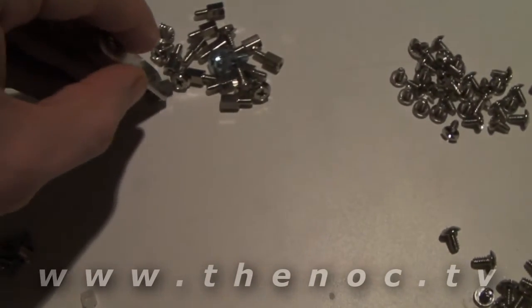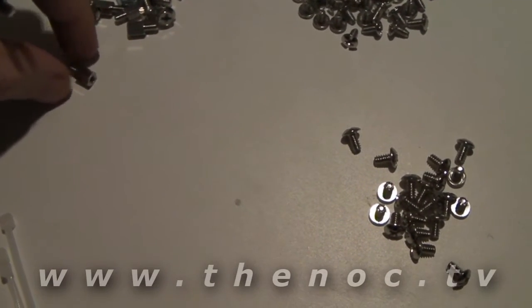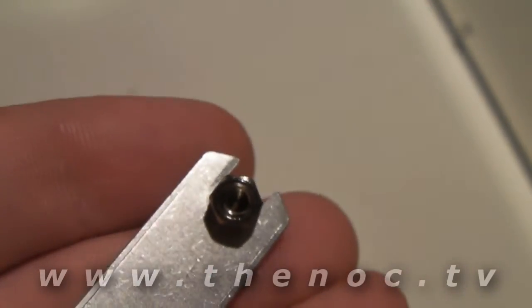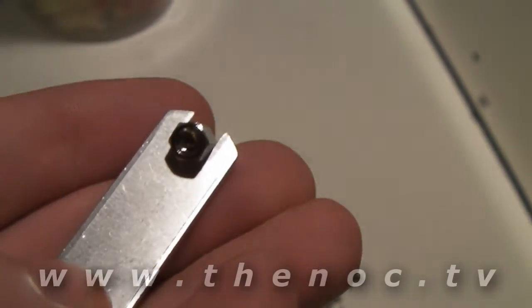Ziplock ties are included. And this is actually a little tool — kind of cool that they give it to you. It's actually used for the standoffs — I'm holding the standoff on the tool itself here. It's used to help you tighten them down.